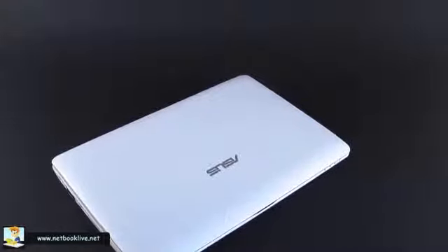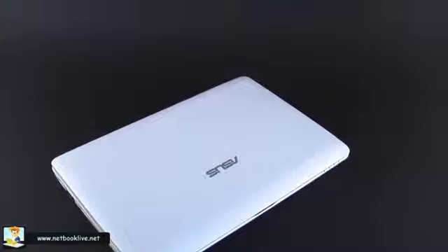Hi guys, this is Micronetbooklive.net and we're here today with another netbook — a 10-inch netbook, the Asus 1015PX. This is actually a new laptop not yet available on the market; it will be available soon and is probably going to replace the 1015PEM in some parts of the world. It may not go as PX in the US, but this is the name it's going to bear in Europe.